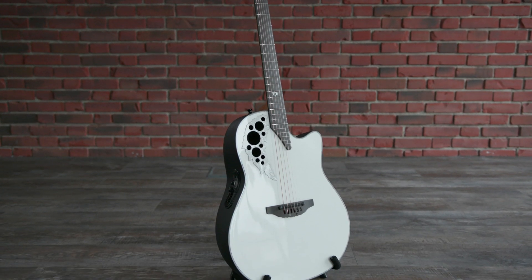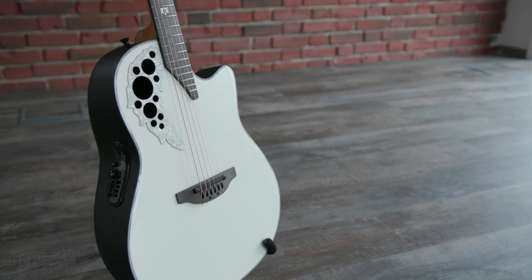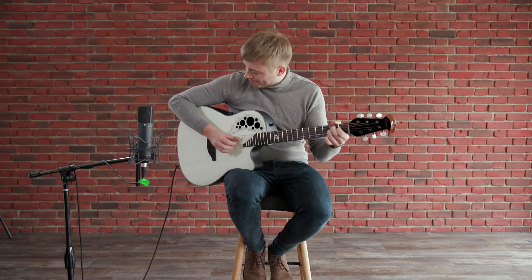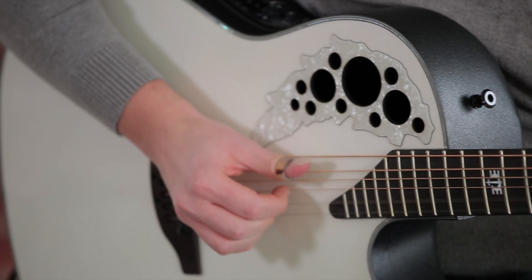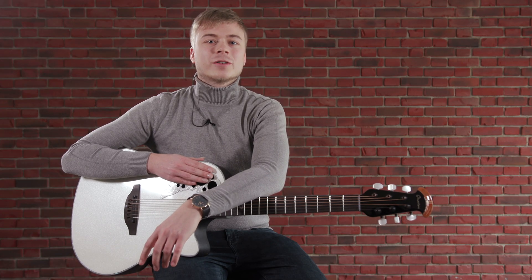The guitar is equipped with an AA-grade Sitka spruce top and a deep contour body, offering an appealing, purely acoustic sound in this combination. But the main strength, as with all other Ovations, lies in the electro-acoustic range of use.